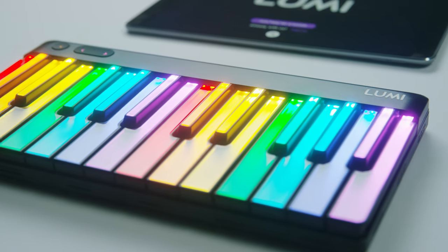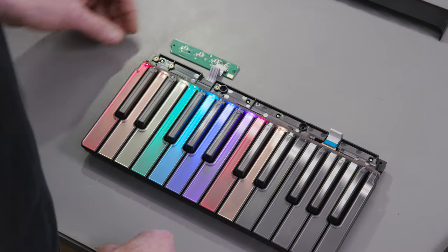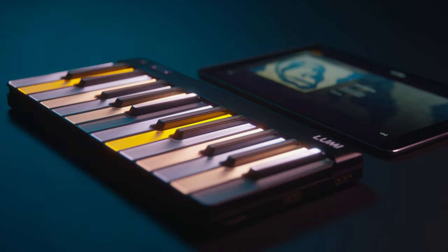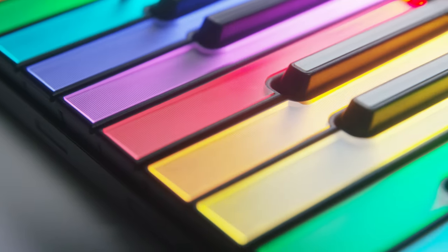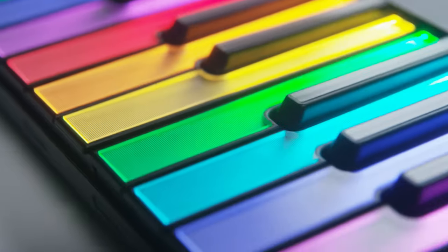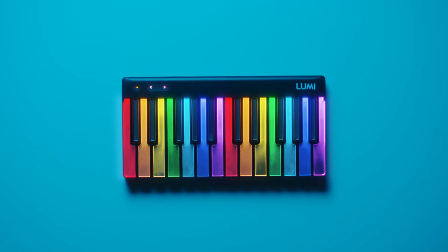Lumi's unique technology uses a Fresnel lens-inspired design and state-of-the-art ray trace analysis, delivering up to 10,800 millicandela of light power. Lumi Keys features BrightKey technology, making it the brightest and most saturated RGB illuminated keyboard around.